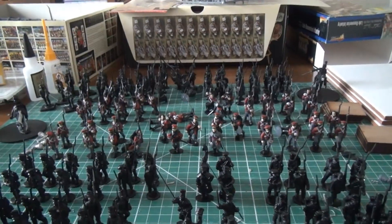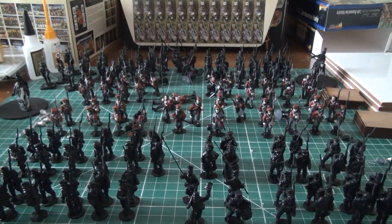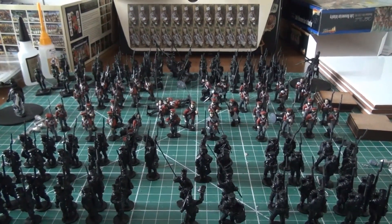Kind of our first battle report — maybe next week. But we'll see. Thanks for watching, everyone.